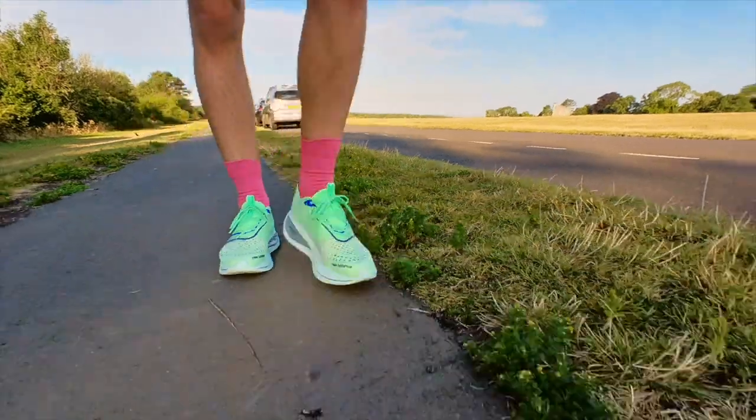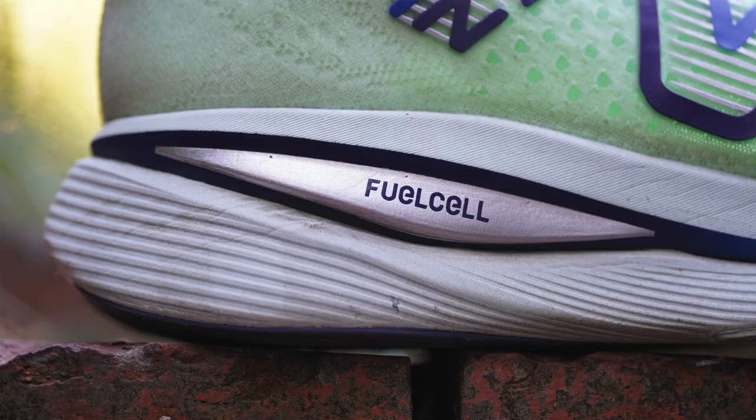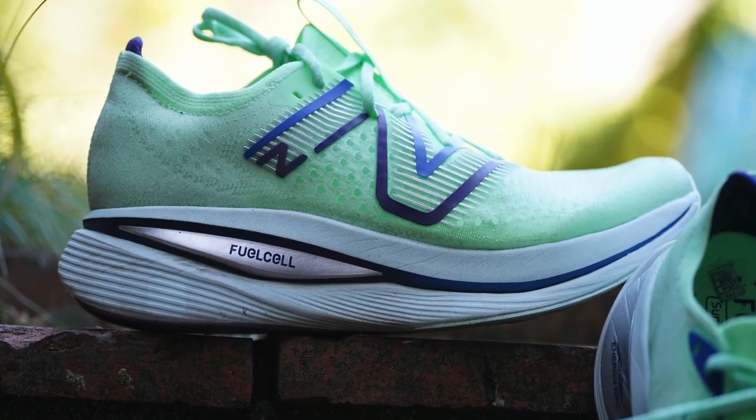The New Balance Super Comp Trainer is a new training shoe from New Balance, and it is a very special shoe because it has a very tall stack height. You've got 47 millimeters of foam under the heel and 39 millimeters of foam under the forefoot. 39 millimeters is the amount of foam you usually get under super shoes such as the Alphafly or the Meta Speed Edge, and you've got the same amount of foam under the forefoot of this shoe, and even more at the heel. It has an eight millimeter drop and a very tall stack height, and it is available in both the UK and the US.